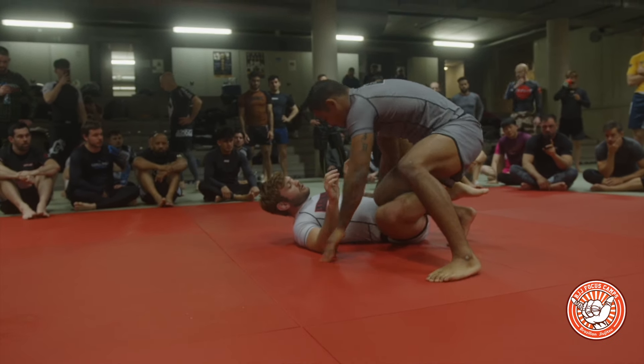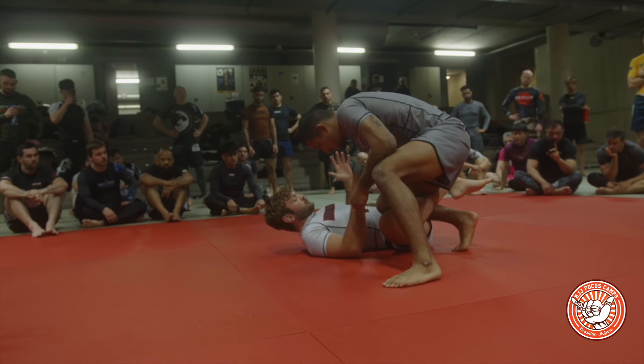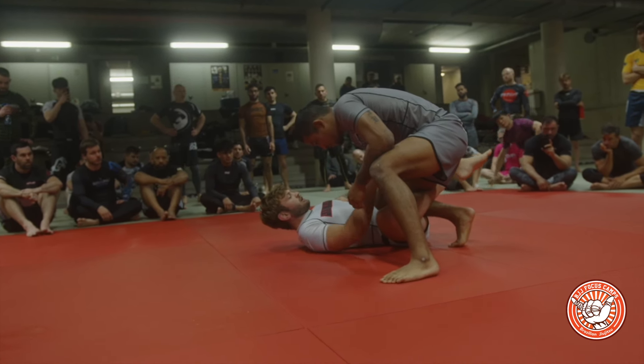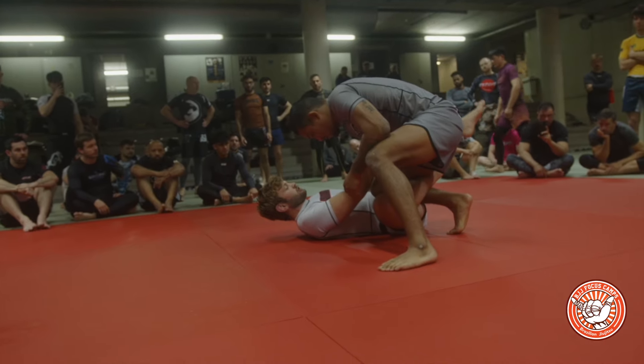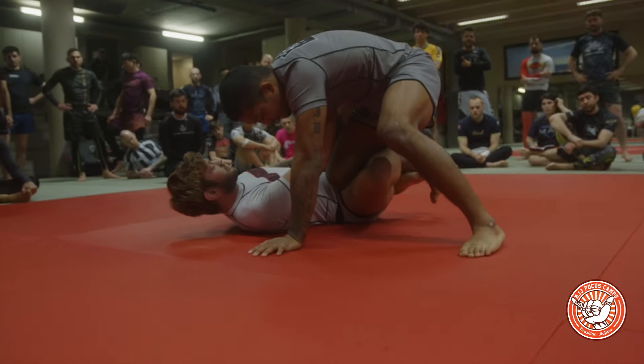Another really good option in this position is to start taking arm drag grips. My left hand will start coming thumb down on the hand on the hip, my right hand will start reaching through like so, and at the same time I'm going to look to start pummeling my shoelaces underneath his.